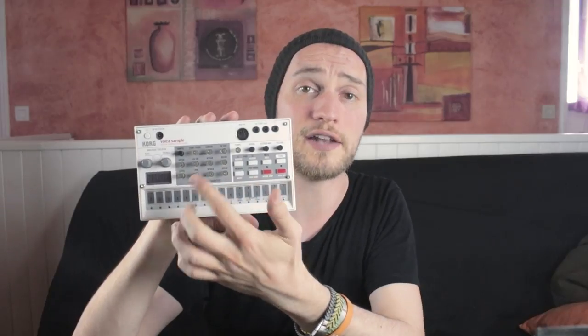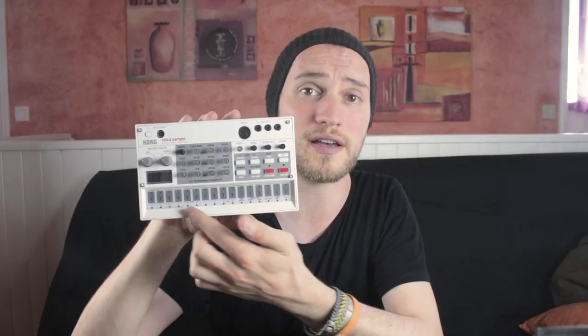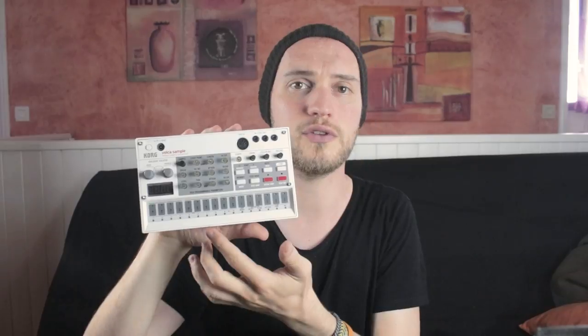This is the Volca Sample, a sample machine slash groovebox made by Korg. It can hold 99 samples that you can then shape differently with the knobs in the center, and you can then program these in sequence with the pad section at the bottom. You can record up to 10 different sequences, each with different sounds and different settings and automations.